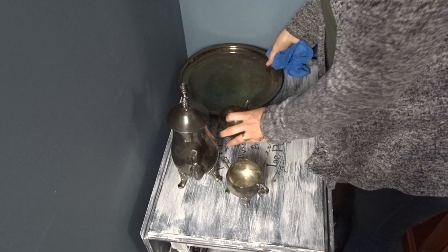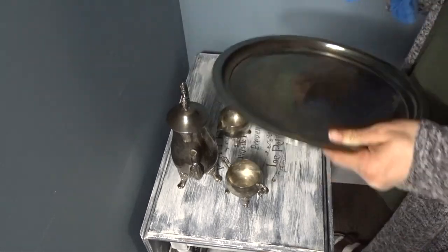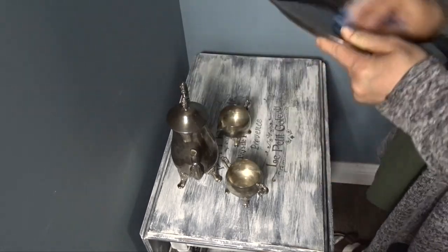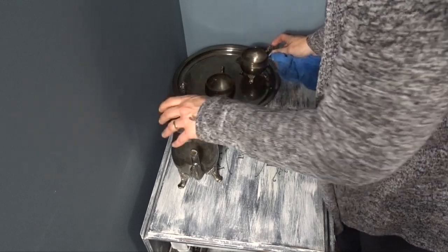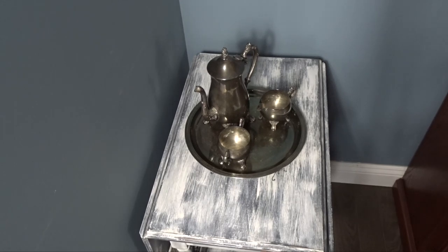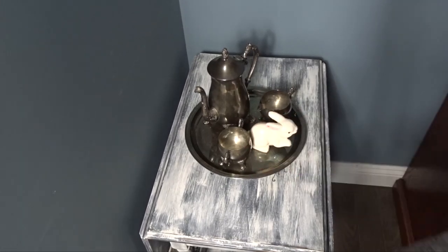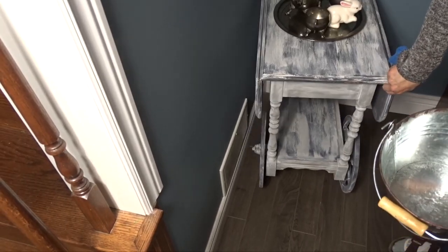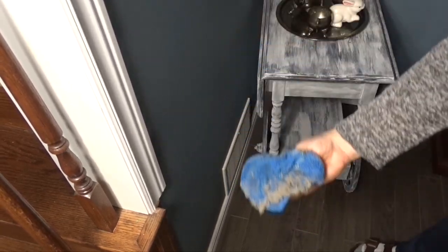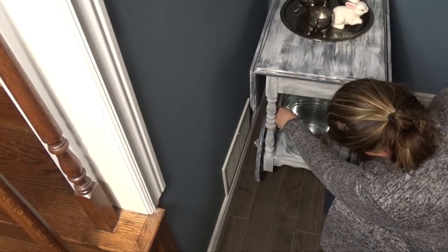I do need to clean this tea set because it has kind of gone black, and I do this about once a year where I give it a great cleaning. If you would like to see how I do that, please let me know down in the comments and I will make a video for it. I love the way it looks on this tea cart — it makes it look even more vintage than it already is. I always want to add a little seasonal decor, so I'm adding a tiny bunny that came from Dollar Tree. I also noticed how dusty the base was, so I wiped that down.